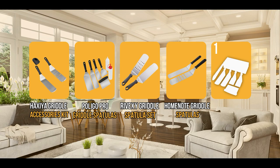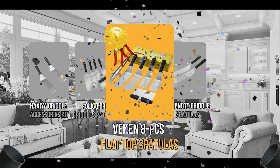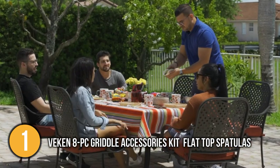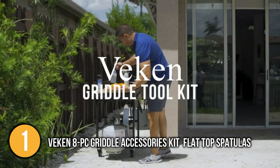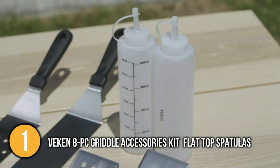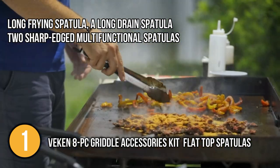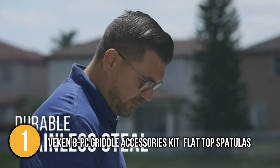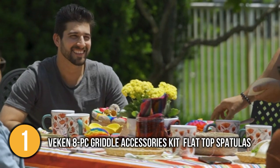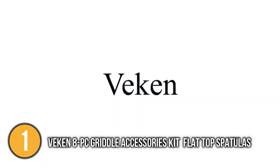And finally, we come to the number 1 flat spatula on our list: the Beacon 8-Piece Griddle Accessories Kit Flat Top Spatulas. Nothing beats waking up in the morning and swiftly flipping, cutting, and serving bacon, eggs, and pancakes on your kitchen griddle with ease. This 8-piece Beacon Griddle Accessories Set has all of the culinary utensils you'll need to broaden your cookbook selections beyond typical recipes. It comes with a long frying spatula, a long-drained spatula, and two sharp-edged multifunctional spatulas — all to make preparing and serving meats, veggies, and other favorite foods easier. This griddle spatula toolset can handle all of your kitchen cooking, backyard grilling, and quick camping meals, from breaking up hamburger meat to flipping patties to draining pasta.